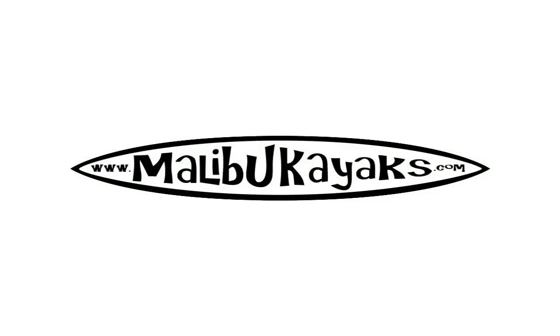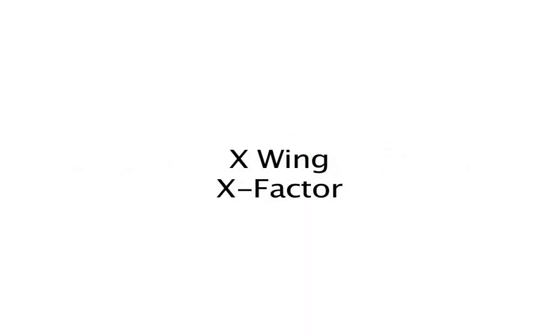Hi, welcome to Alabama Kayak's instructional videos. Today we will be demonstrating X-Wing installation for X-Factor.